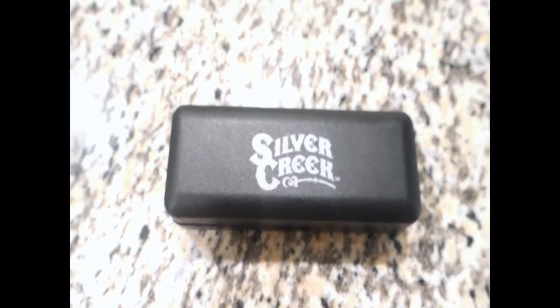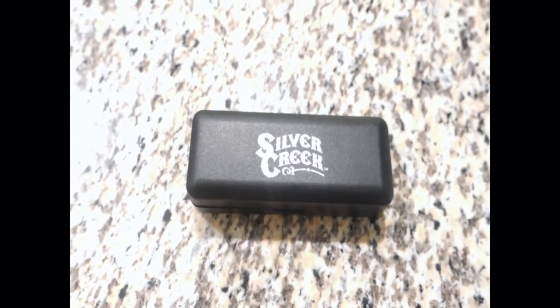Greetings everyone, this is Dose with Dose Review. Right now we're gonna review the Greek Harmonica by Ironworks.